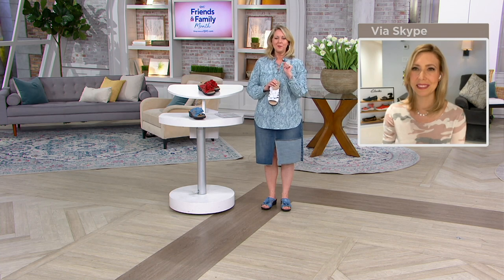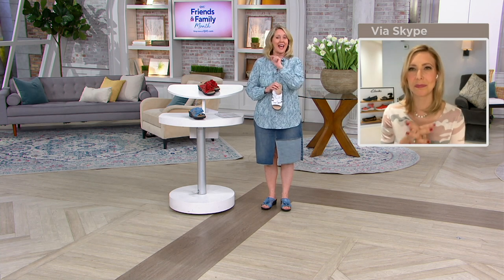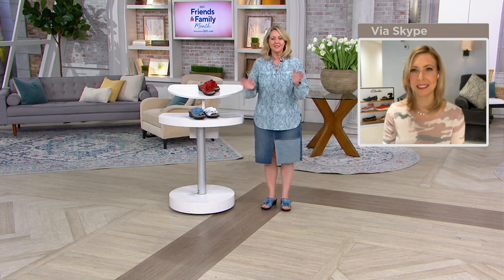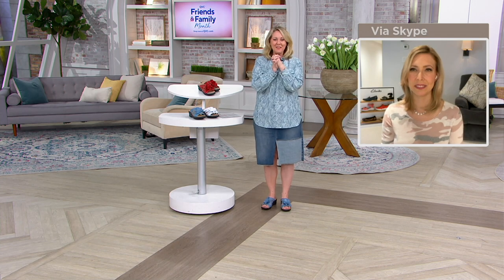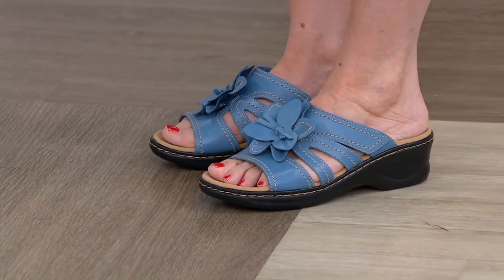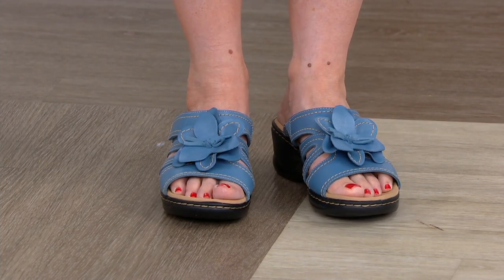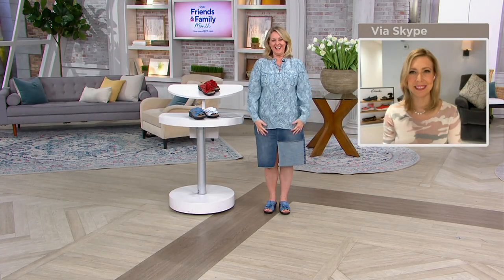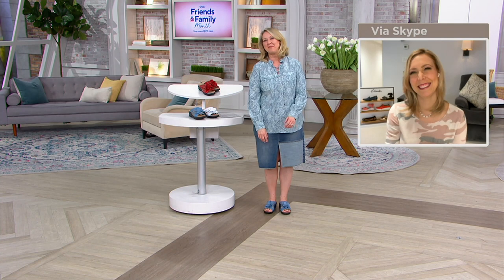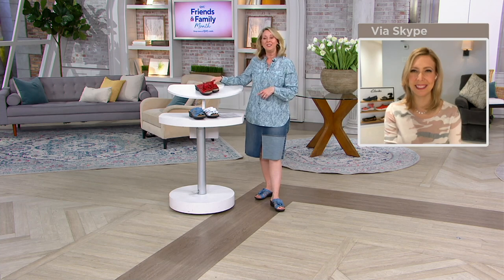Let's look at some reviews. This one says: 'I purchased these shoes in red and they are super cute, comfortable right out of the box — great purchase.' Another one says: 'What a treat! I got the blue, they are comfortable and ladylike. I wear them to work with my dress pants.' And someone else wrote: 'I love this sandal, Clarks definitely knows how to make a cute comfortable shoe.' I love the people who watch QVC because they're so creative and fun.